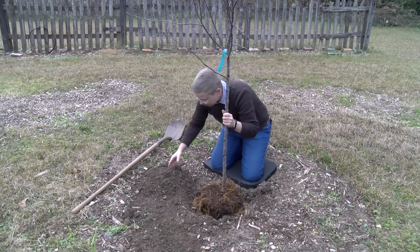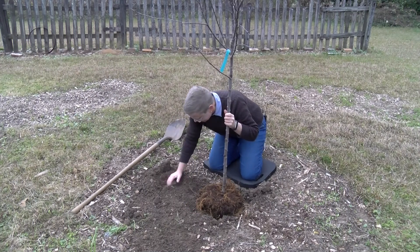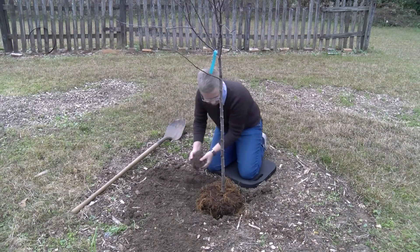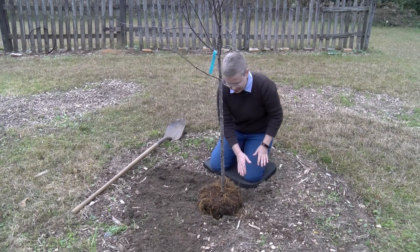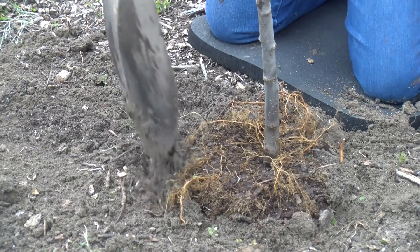Take the soil you removed and fill it back in around the plant. You can use a hose at this time to water that soil in and make sure there are no air pockets, but don't use your foot to compact it down — use a shovel or use water.